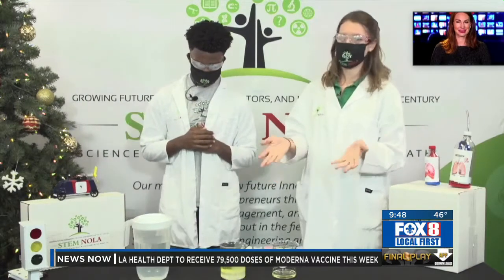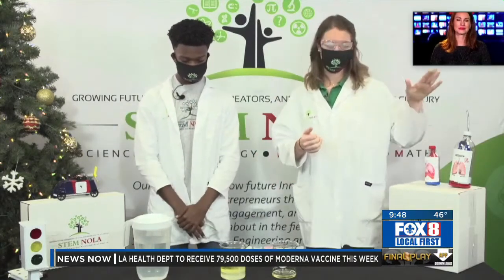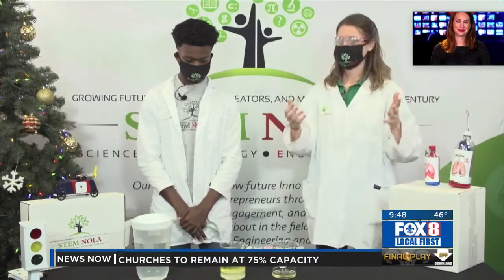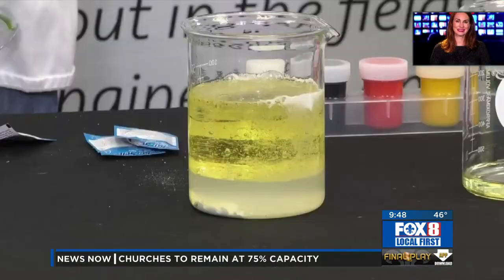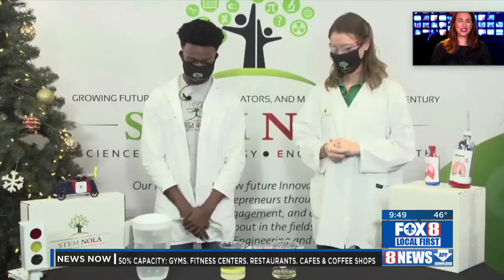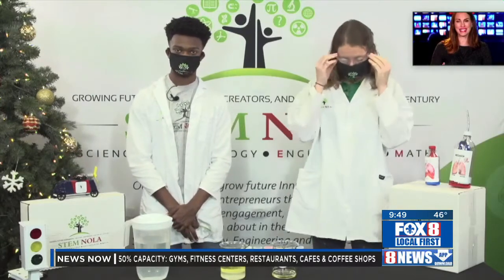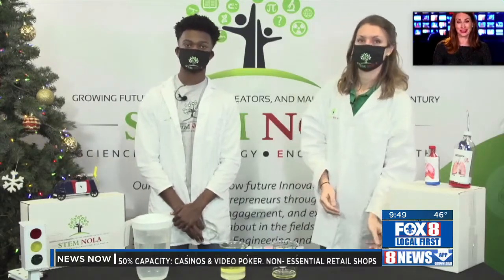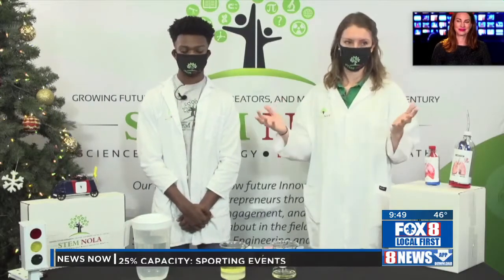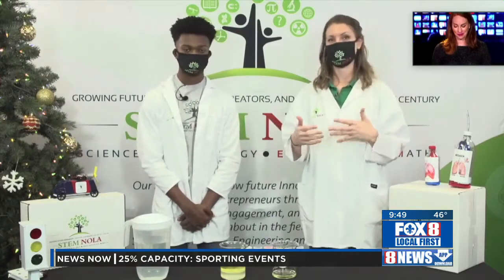This is just one example of the many things we do here at STEM NOLA. We have a STEM Saturday coming up January 16th where we'll be making lungs, and we'd love for folks to come and join us for more of these wonderful experiments. A lot of people don't think about the different kinds of careers in STEM, but it really is such a vast and exciting field, and we hope to bring that to students every time we work with them.